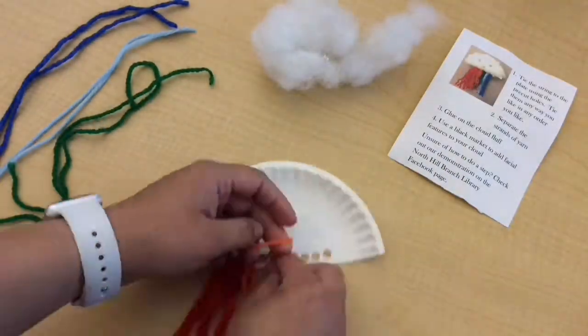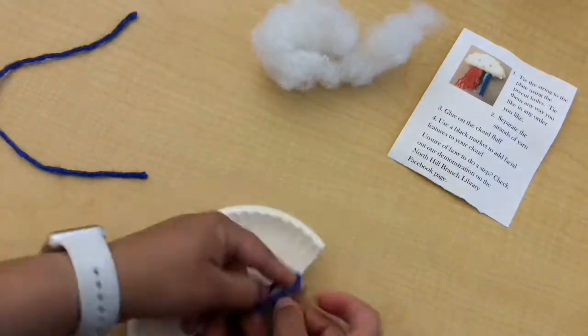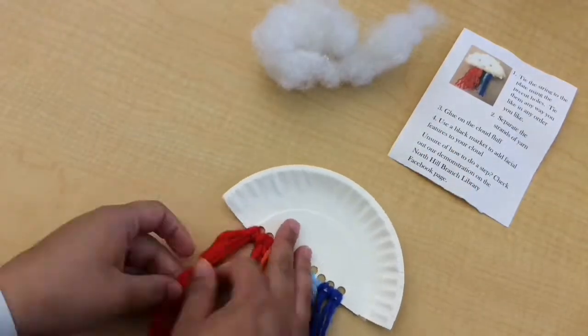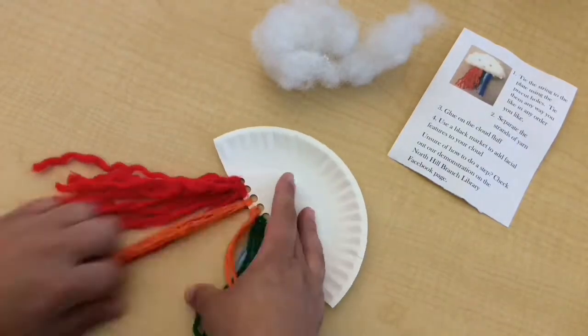Tie the string to the plate using the pre-cut holes. Tie them any way you like, in any order you like. Be careful not to pull through the holes. Separate the strands of yarn so they hang loose underneath the plate.